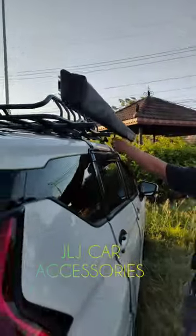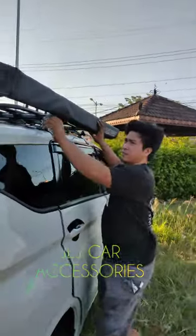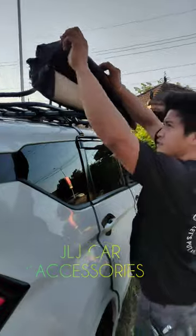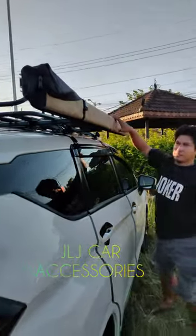I-connect mo sir, pakita mo kayo. Ayan sir, yung sa loob niya — andyan na yung one, yung stand, strap, tapos yung mga pang lock — andyan na lahat sa loob.